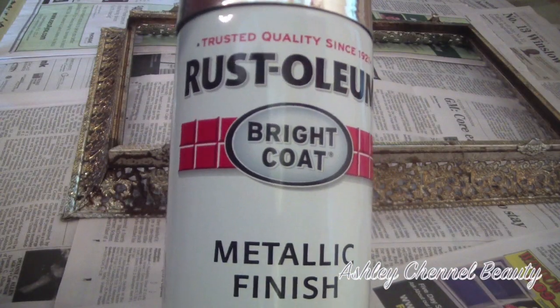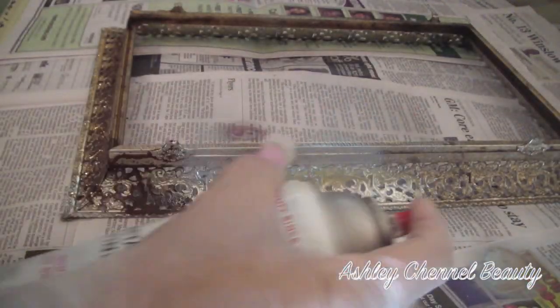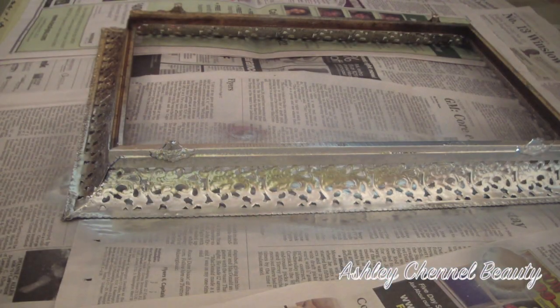So I purchased this spray paint a while back at Home Depot. It has a metallic silver finish and this is what I'm going to use just to give it a new fresh look. I wanted to use silver spray paint — you can use gold, basically whatever color you want — but I thought silver would work best with the way my room is set up.